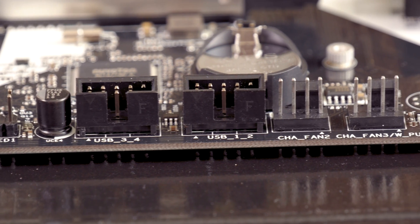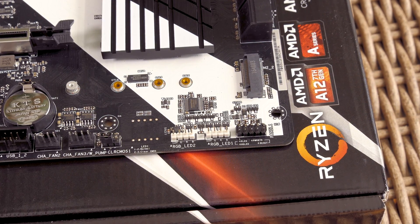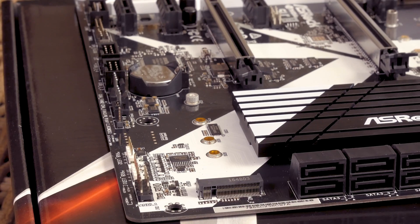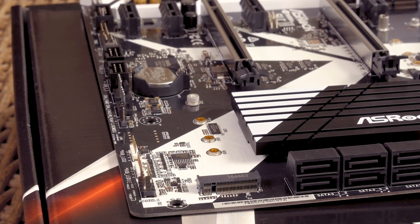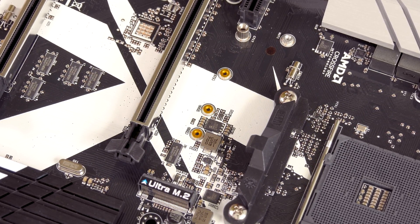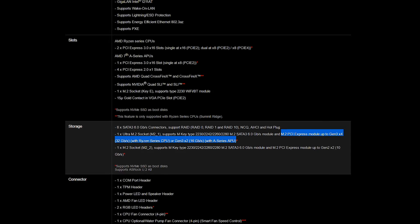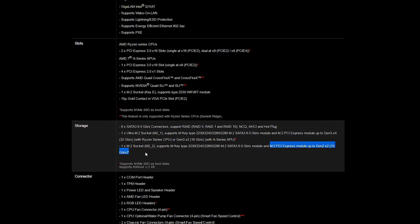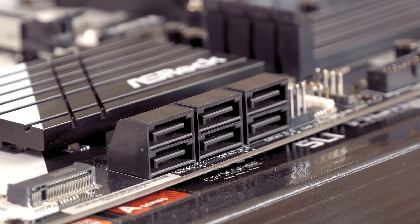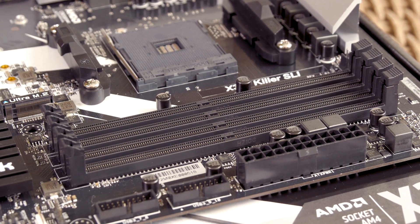You'll also find the usual USB 2.0, COM, TPM, and front panel headers, AMD's fan LED header, and two separate RGB LED headers — which are actually accompanied by the RGB LED passive heatsink of the chipset, but more on that later. Lastly for storage options, you'll get two M.2 slots: one in the bottom right corner and one just above the first PCIe slot on the right. That top Ultra M.2 slot is capable of 32 Gbps bandwidth with Ryzen CPUs, or 16 Gbps with the A-Series APUs. The second M.2 slot supports up to 10 Gbps, and both slots support NVMe SSDs as a boot drive. Beside that you'll also get six SATA 3 ports, and four DDR4 RAM slots for up to 64 GB capacity at up to 3200 MHz.